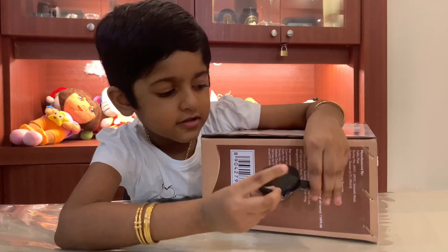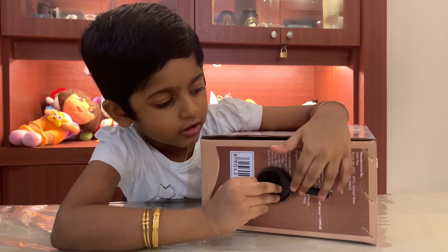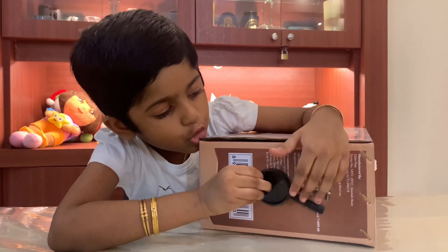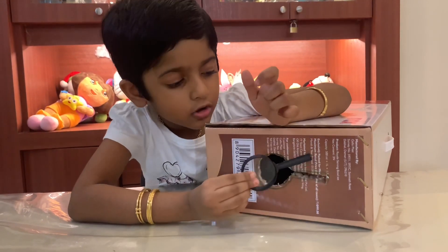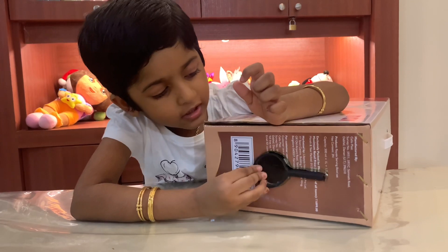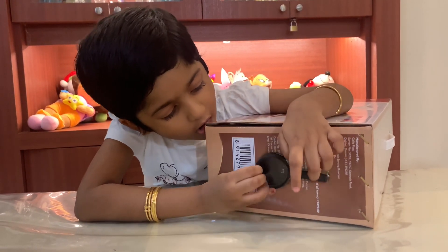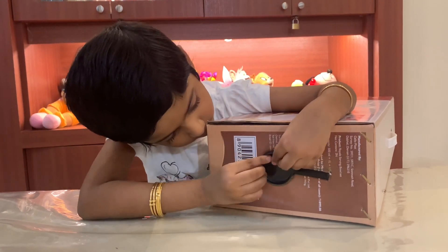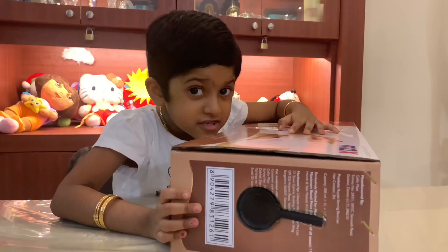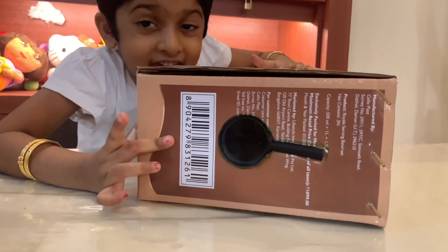First of all, fix the magnifying glass in one side of the cardboard box. Make a hole in the cardboard box so the magnifying glass fits in the hole. See, our magnifying glass is fixed.